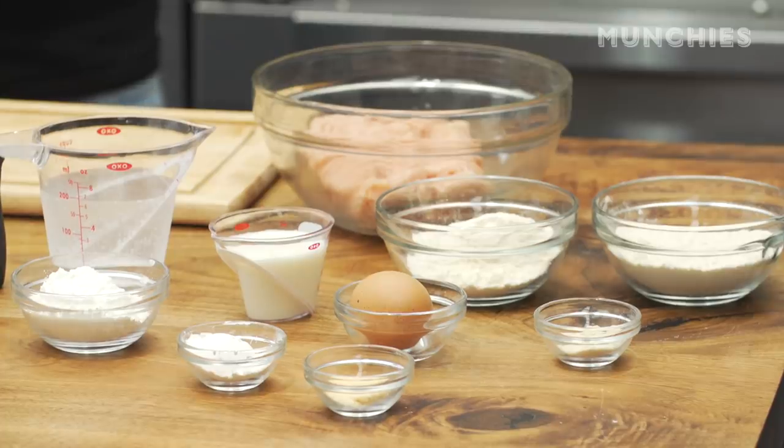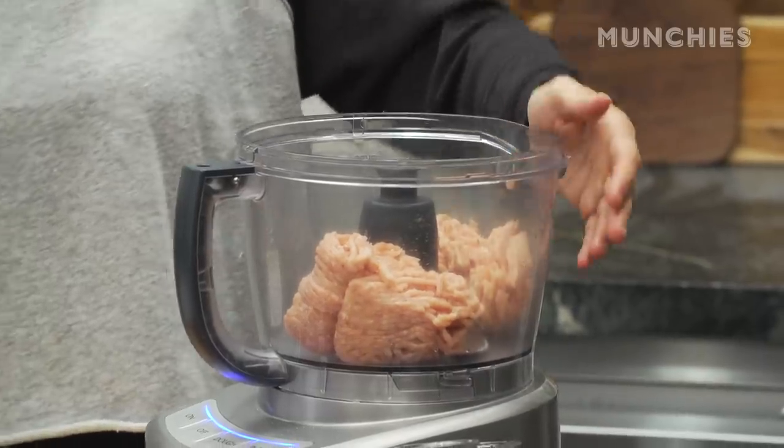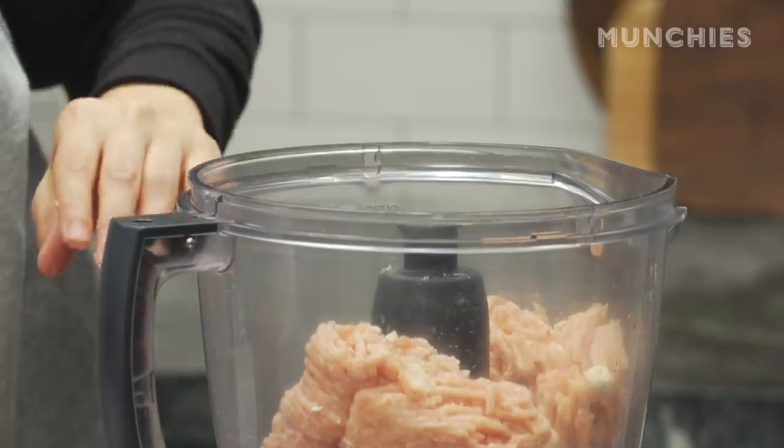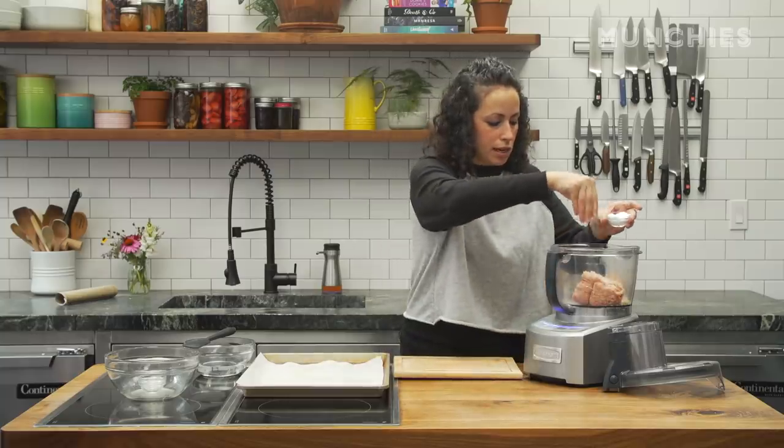Making chicken nuggets at home doesn't have to be hard or anything scary. These are actually just straight-up chicken breast. We've got some seasoning in there, and then it's just a matter of batter and frying it. So we're putting the ground chicken into the food processor, then adding about a teaspoon of onion powder, another teaspoon of garlic salt, and some kosher salt to taste.